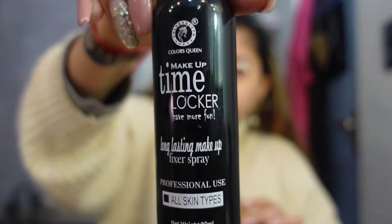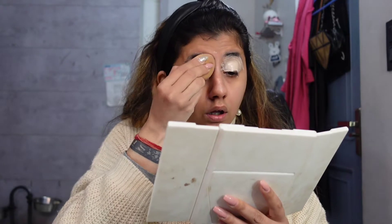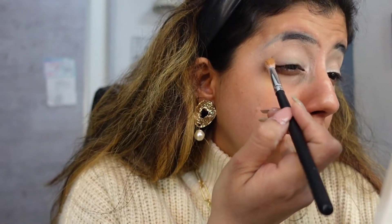Apply concealer so that you have a clean white canvas to work on - a beautiful plain canvas. Now spritz the beauty blender or sponge with water, that would be a great idea, and then just blend it out. I did use a makeup fixer because I was too lazy to get up to get water.